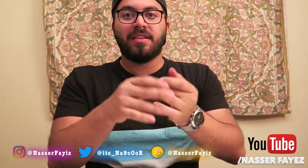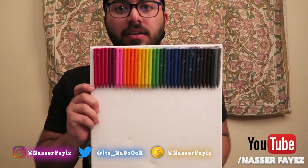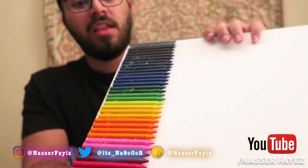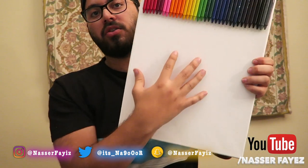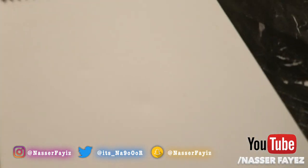So as you can all see from the timelapse I just did, that's how it looks. Look at that! We used super glue over here because the hairdryer is going to melt all the crayons and all the colors will drip down over here.